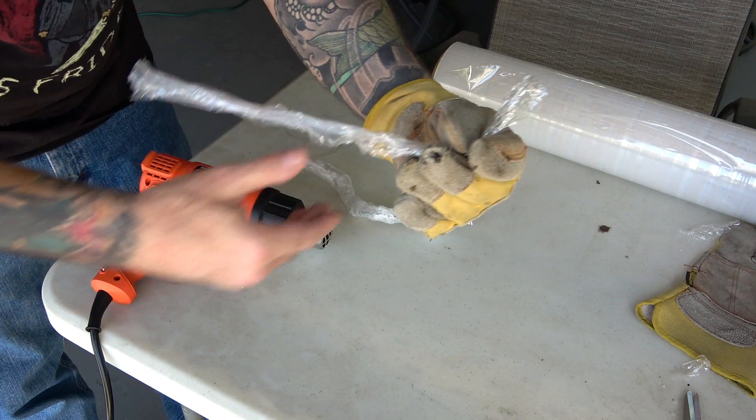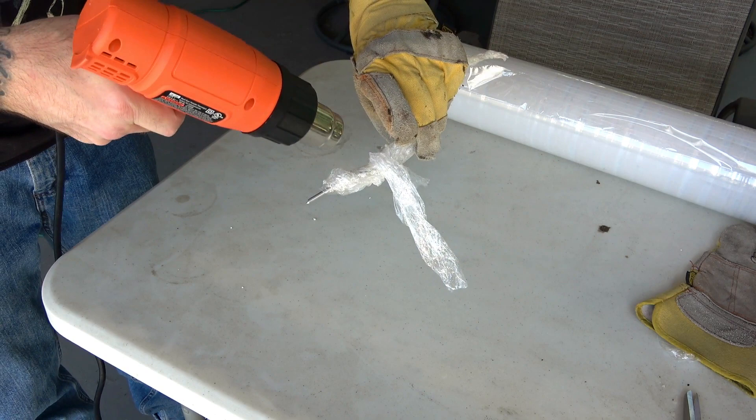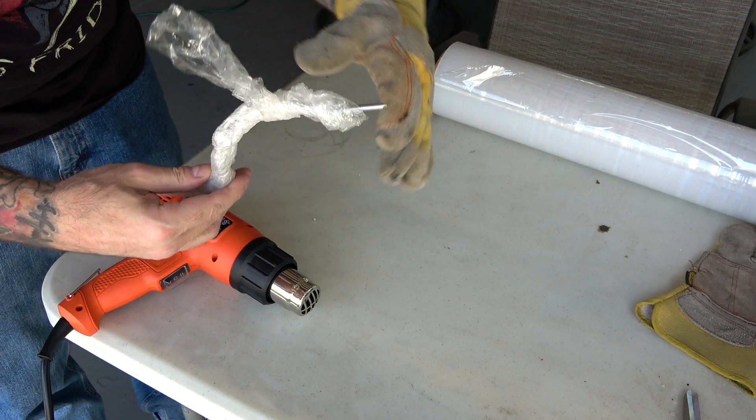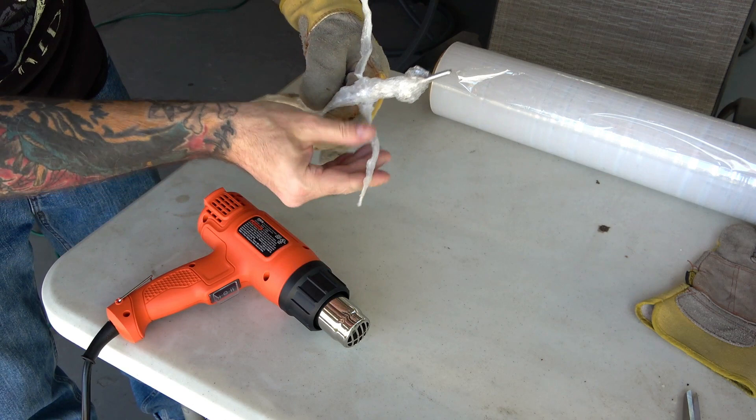Now it was time to make the arms. We took a small piece of plastic and wrapped it around the body, then hit that with a little heat just to lock it on. Then we heated up and squeezed and shaped each of the arms. And there you go — that's how we created their little viney bodies.